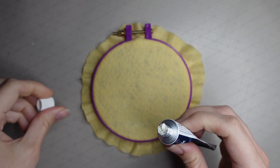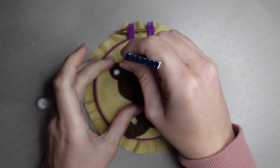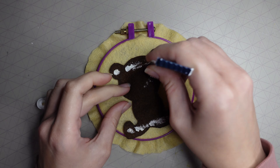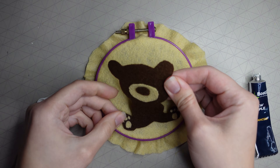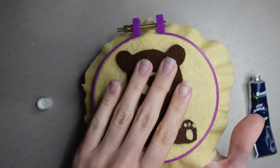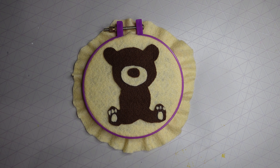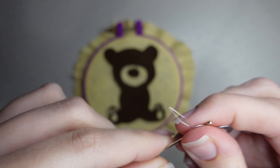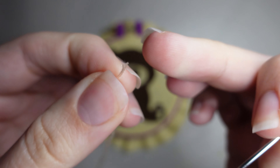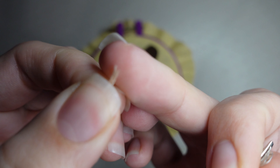At this stage, go ahead and stick everything down onto your background felt. I'm using simple fabric glue throughout the whole video. I'm not sure what other glues work with felt, but fabric glue works fine. Then we can move on to the embroidery.